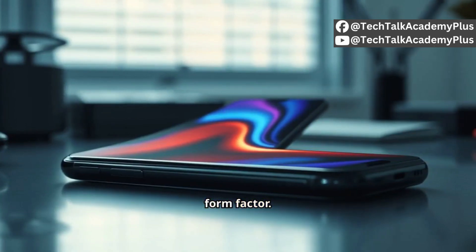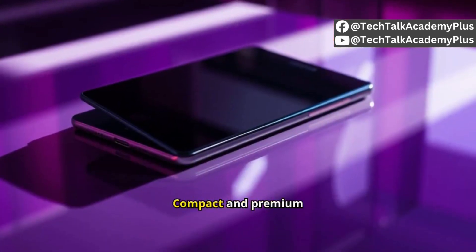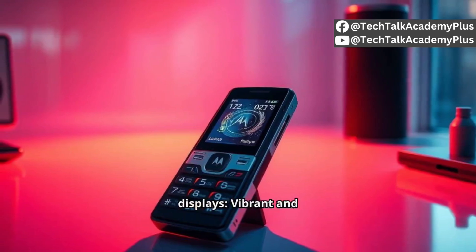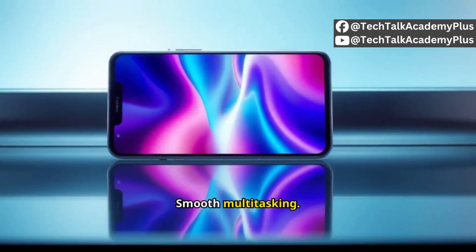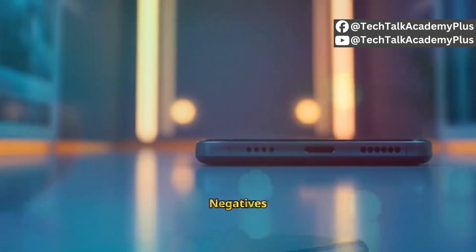Positives include a stylish, compact, and premium build, dual AMOLED displays that are vibrant and functional, good performance with smooth multitasking, and an excellent selfie camera.